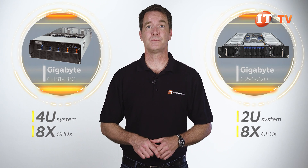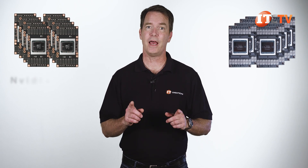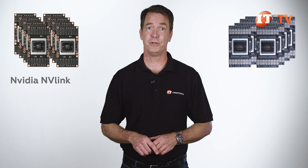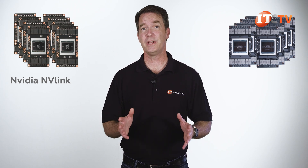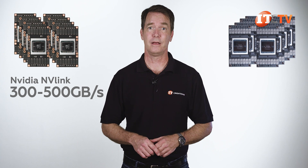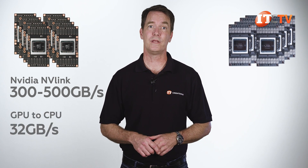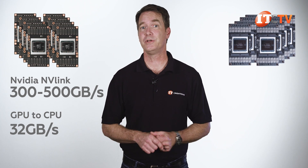This system supports up to 8 NVIDIA Tesla P100 or V100 SXM2 modules, which use an NVIDIA NVLink board to harness the full potential of GPU-to-GPU communications, with a theoretical communication speed somewhere between 300 and 500 gigabytes per second, compared to only 32 gigabytes per second using standard full-height double-width NVIDIA GPUs with a standard GPU-to-CPU connection.